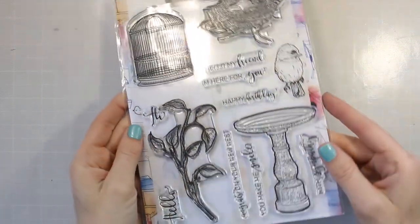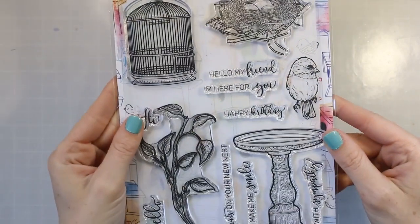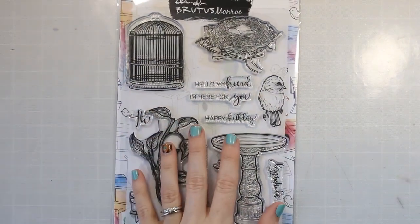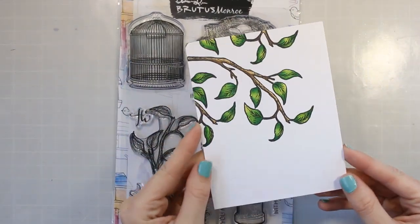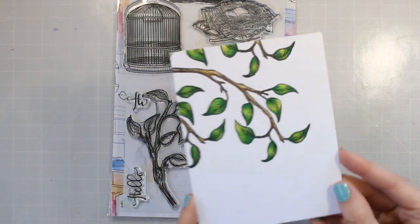Hey friends, welcome back to my channel. It's Marie. I am playing with this Brutus Monroe Feathered Friends Stamp Set and I thought it would be really fun to do a quick video kind of showing how to do some mirror stamping. So most of the video is going to be about that.